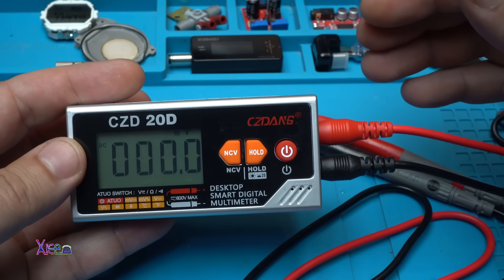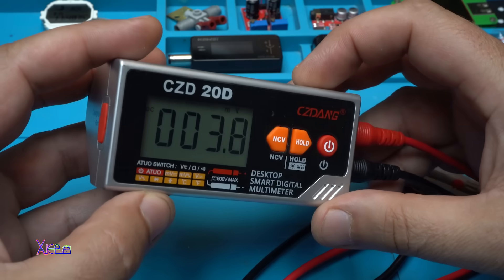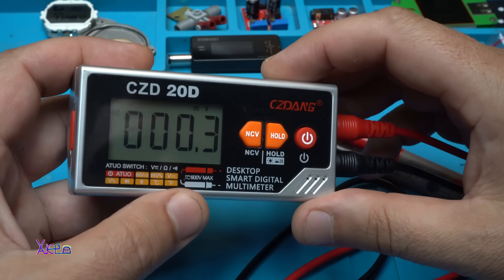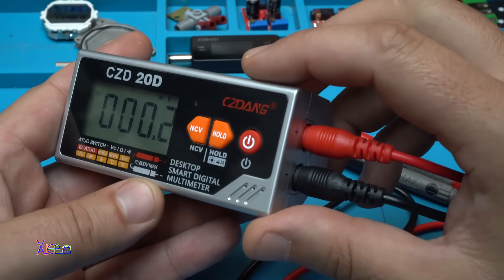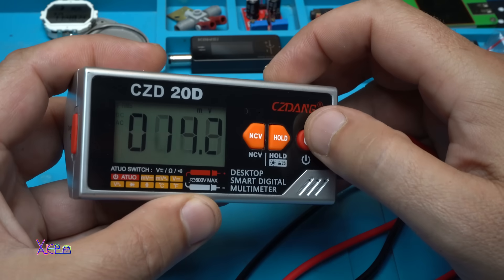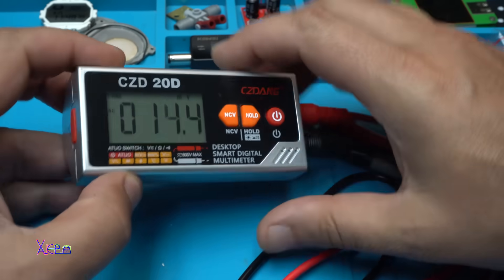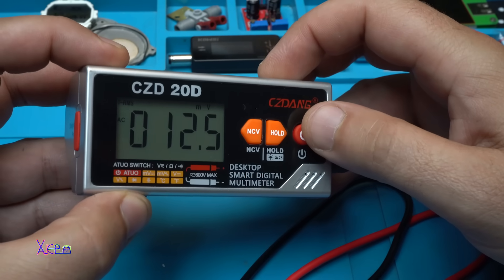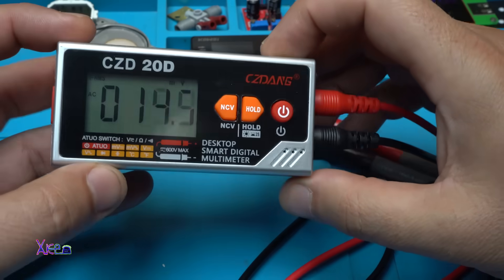Let's test DC millivolts. Can you hear it? This multimeter has a Chinese voice inside reading the measurements — I can't believe it, that was not mentioned in the description on AliExpress! It speaks the readings aloud: 'AC 12.5 millivolts.' I am amazed.